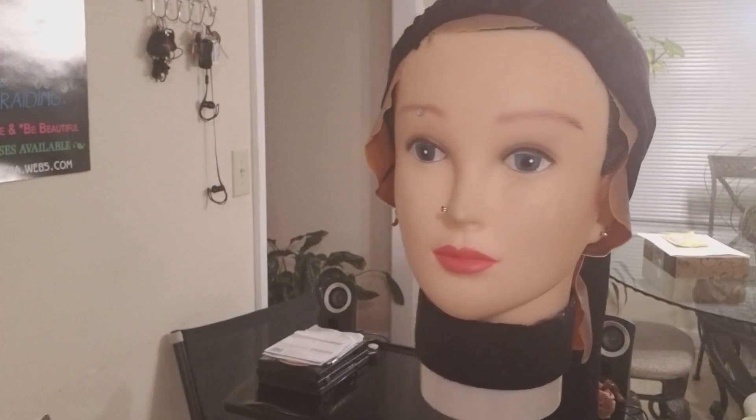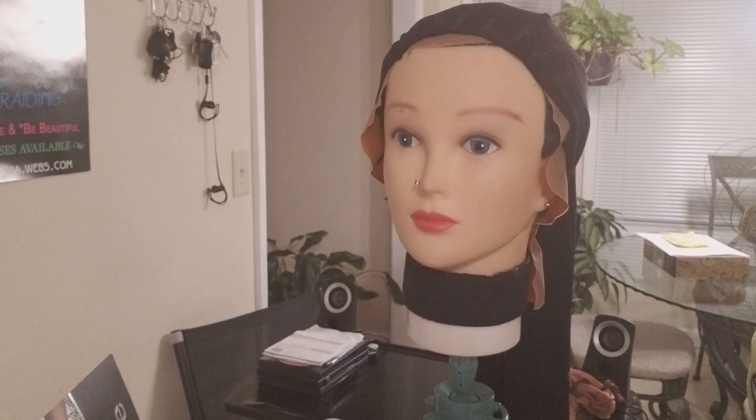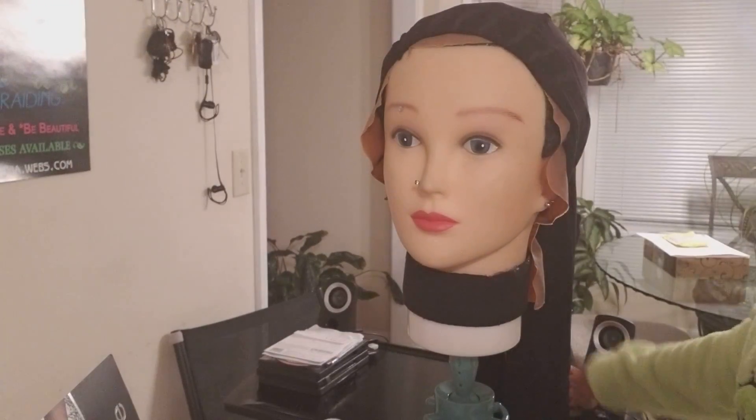Hey guys, this video is about how to make your own wig cap. I kept looking online trying to find a video showing how to make one, but I couldn't find it. My problem is when I get wig caps at the store, they're always so tight they give me headaches really quickly. So I decided to make my own wig cap.